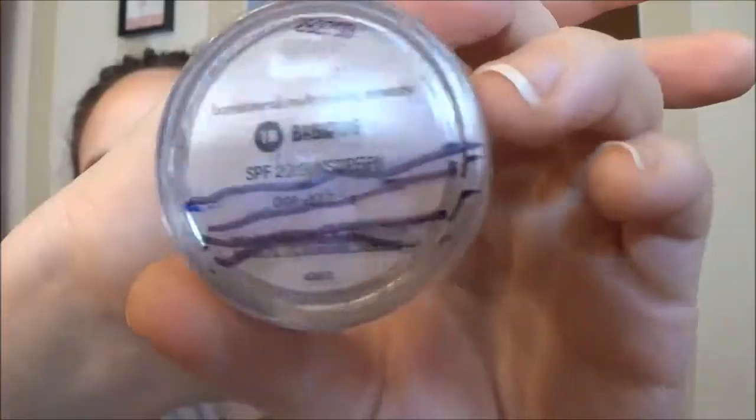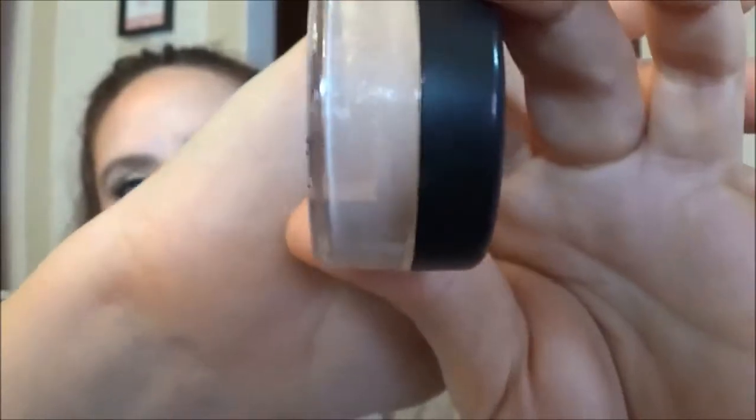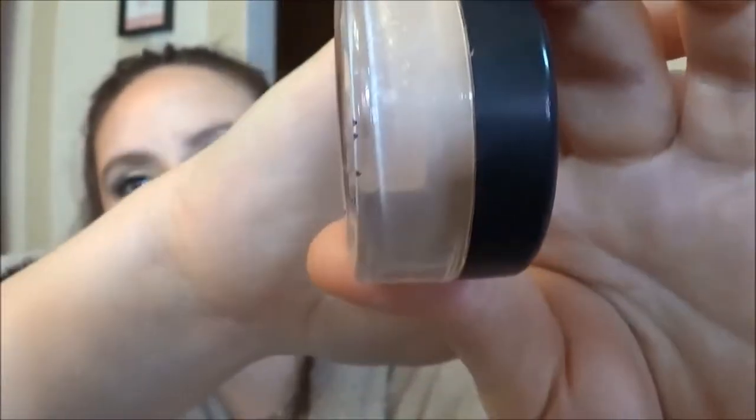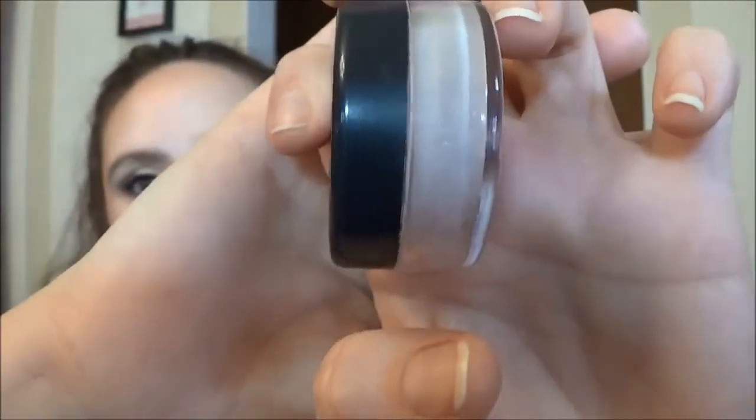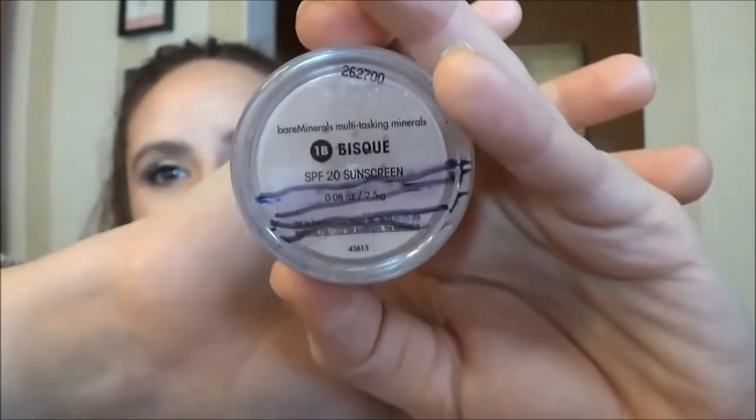The next product I didn't complete was my Bare Minerals concealer in Bisque, and as you can see I still have quite a bit left in there. It feels like somebody's refilling it every time I use it — it just never goes down. I use it every single day to set my eye primer and I've made almost no progress. I have no explanation whatsoever — I'm going to continue using it until it's gone, which for all I know could be another three or four months.